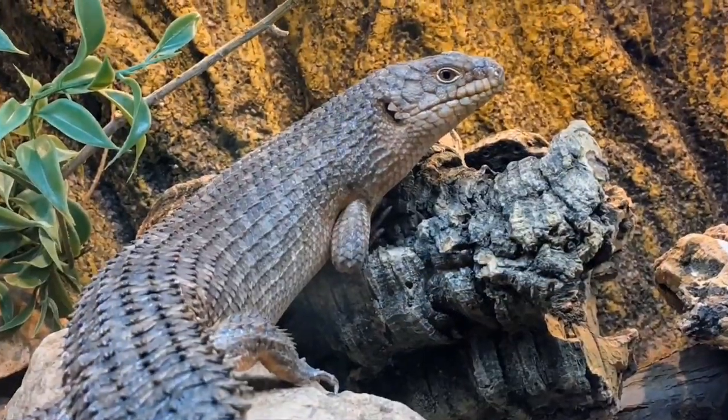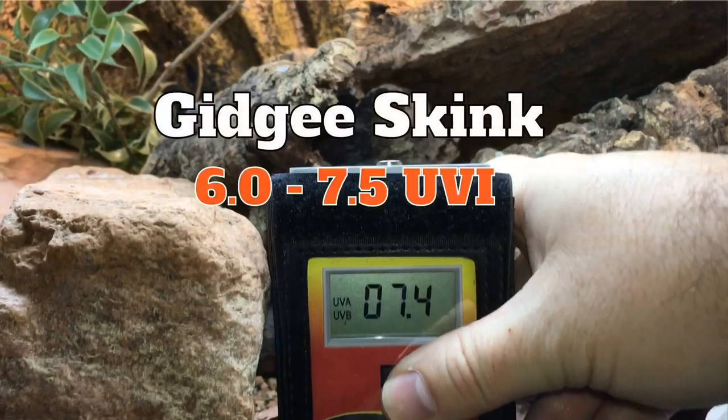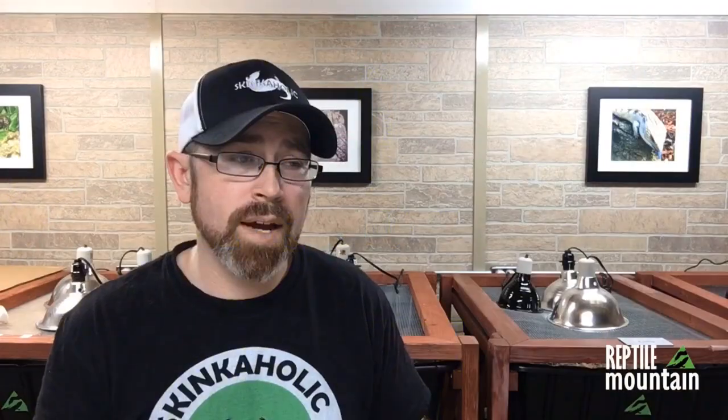The answer to what bulb to use is dependent on tons of variables including your animal's natural behavior, the environment, the enclosure, and your keeper's goals. For example, my Gigi skinks (Egernia stokesii) and an eastern blue tongue skink (Tiliqua scincoides scincoides) have two very different sunbathing behaviors. An Egernia stokesii would be found throughout most of the day soaking up large amounts of UVB, whereas an eastern blue tongue would be found early in the morning in a sun patch basking briefly. So you want a high amount of UVB on a Gigi skink and a lower amount on a blue tongue skink.